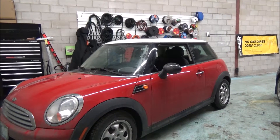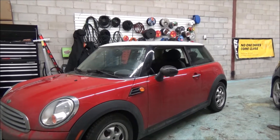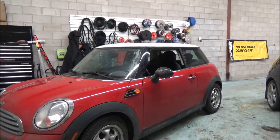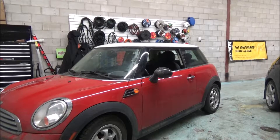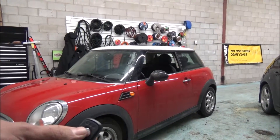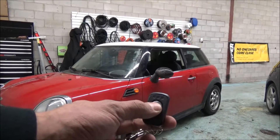Hey guys, thank you for joining us again at Car System Installation. We're going to show you a remote starter installed on a 2012 Mini Cooper. On this vehicle we have installed the IDATA BM1 remote starter, which comes with a one-button remote, one-mile range, and a two-way function.